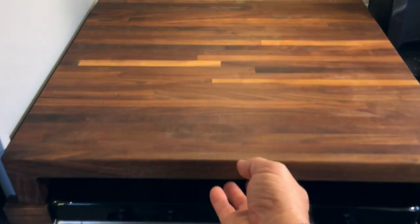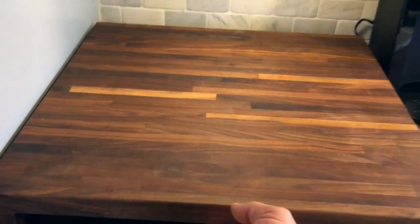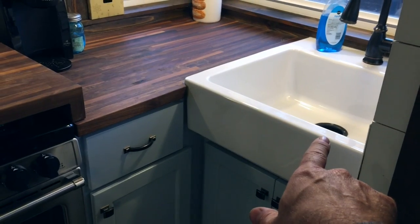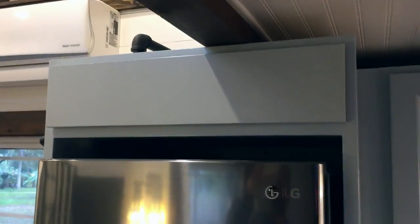We do have walnut butcher block countertops. The countertop that fits over the top of the stove is actually removable — you can just lift it up. You can set it over on top of the sink, where it fits just right, or you can put it away.